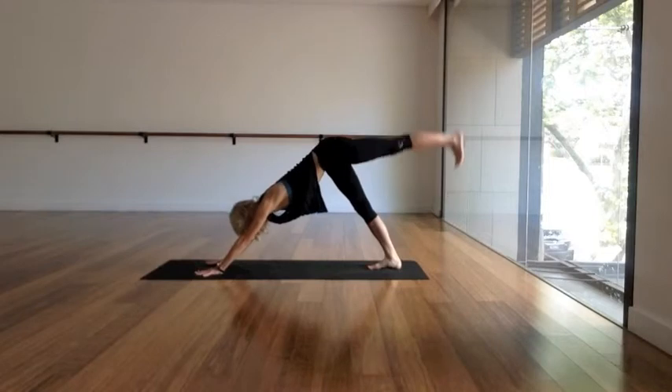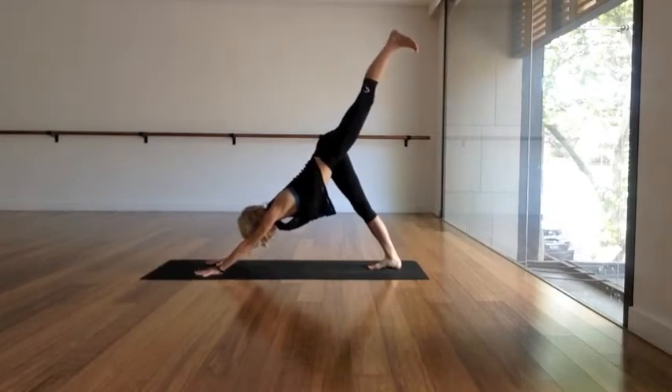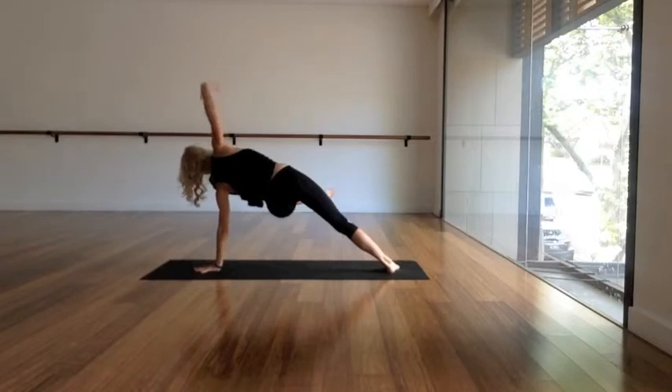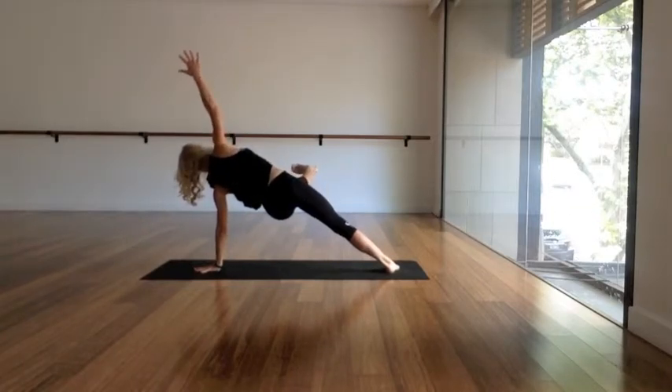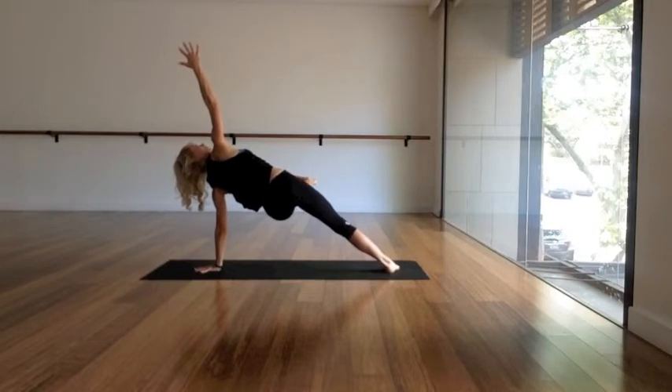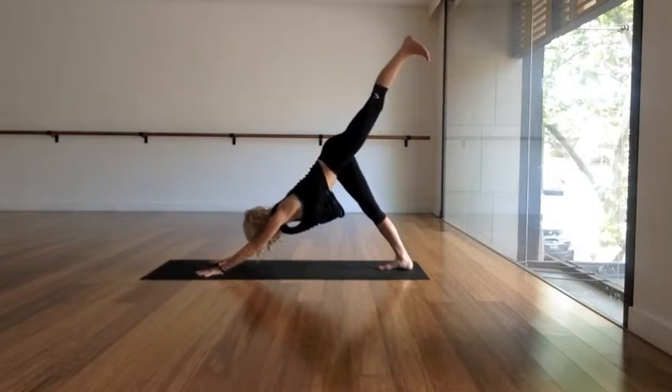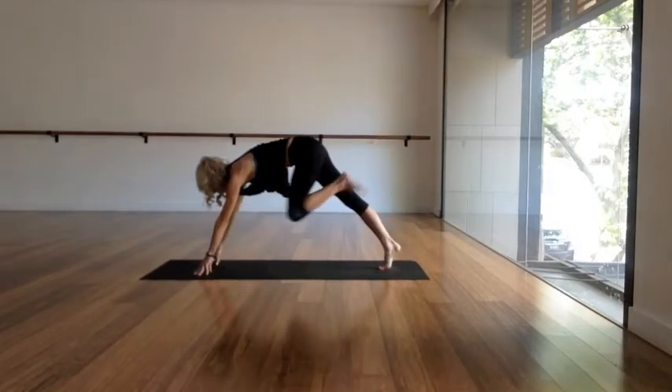Inhale that left leg up and back, palms flat, hips square. Exhale, squeeze the left knee to the right tricep. Inhale it back up and exhale, squeeze it again — this time shooting that left leg straight out. Squeeze your inner thighs together. Inhale, exhale to stay. Inhale the left leg up and back behind you.